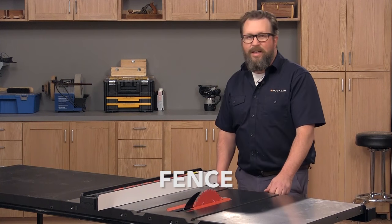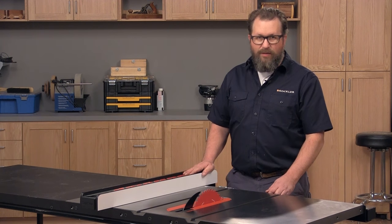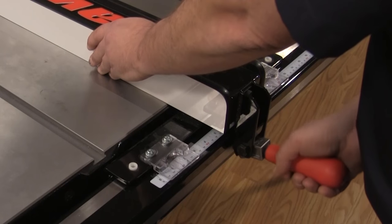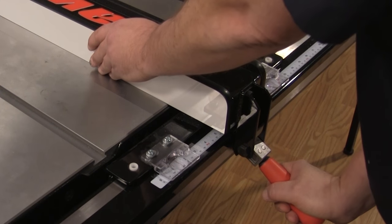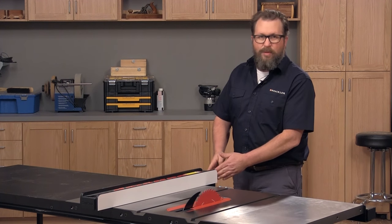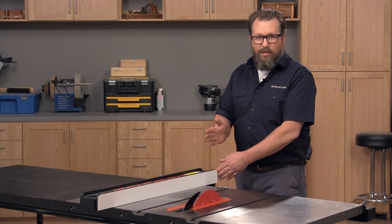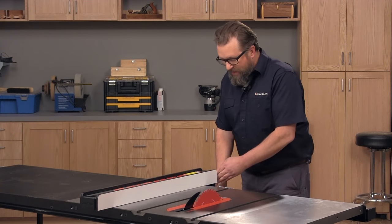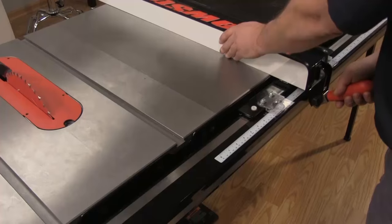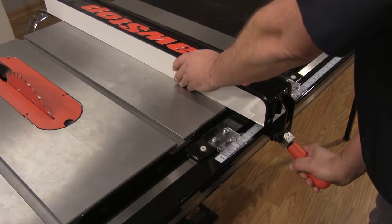Most modern saws, even smaller portable saws, come with a good quality fence. The most important features of a fence are a secure locking system so that when you lock it down it stays put, and secondly some form of adjustment so that you can make sure the fence is parallel with the blade. Lastly, there'll be a scale down on the fence's rail that allows you to adjust and set the distance from the blade.